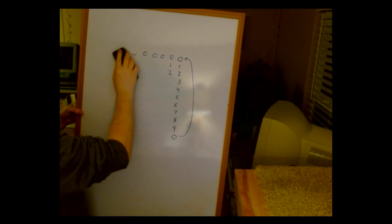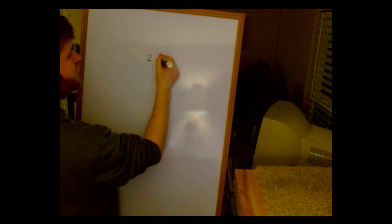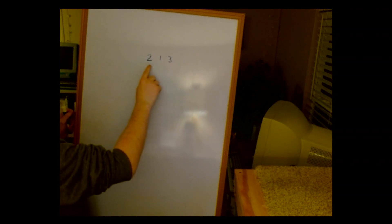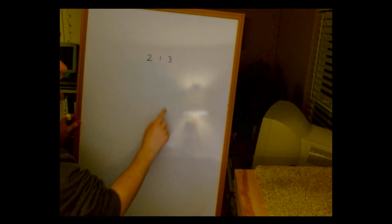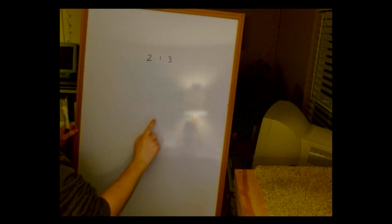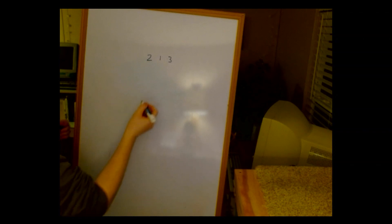Let's take the number 213. This is our ones place, this is our tens place, and this is our hundreds place. By counting all the way up to 213, the ones field has gone from 0 to 9 almost 22 times. In order to get this value, we had to go all the way to 9 and then go back to the beginning again to get the hundreds digit up from 1 to 2.